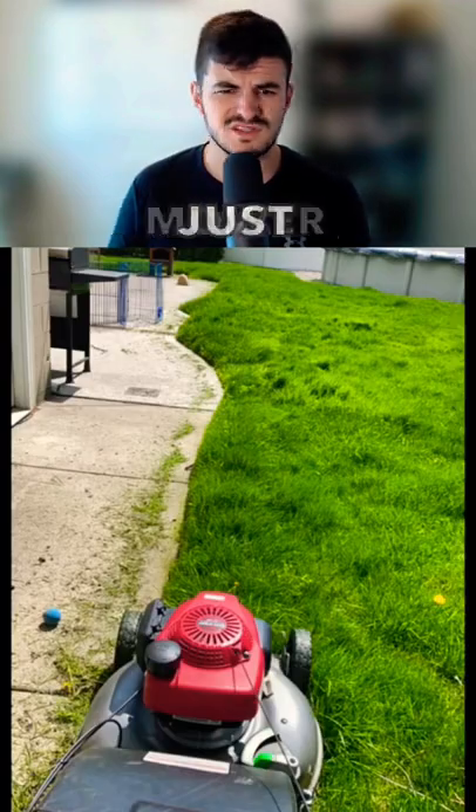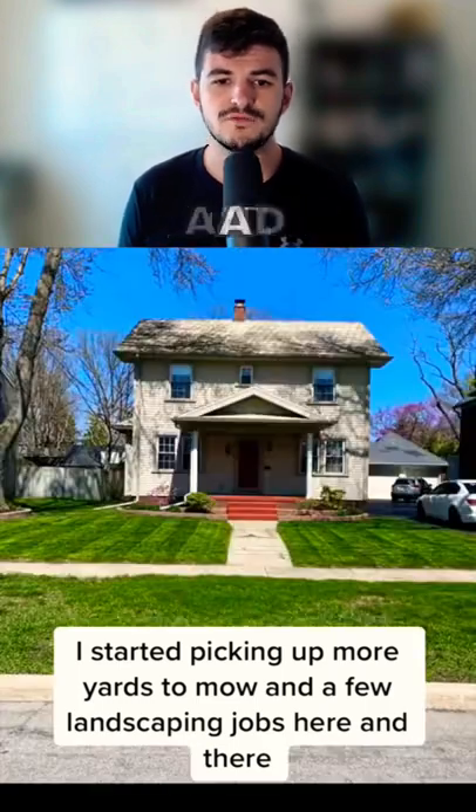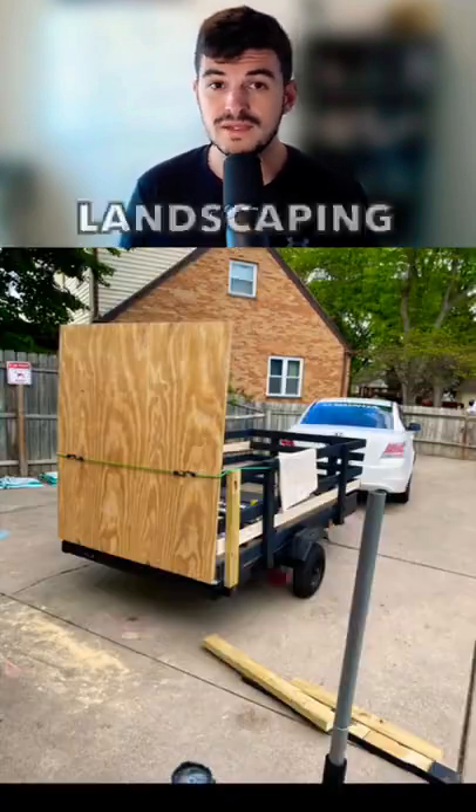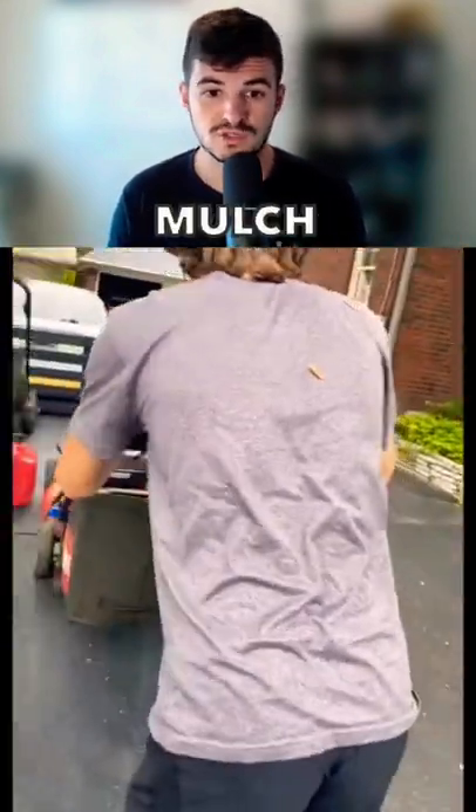As you can see, here's this push mower — just a standard residential push mower. He said he started picking up more yards to mow and a few landscaping jobs here and there. Landscaping is a great way to go if you need to get some money quick — you can pull weeds, trim shrubs, put down new mulch, things of that nature.